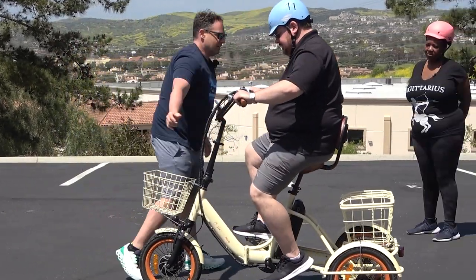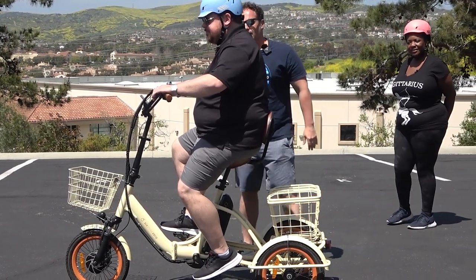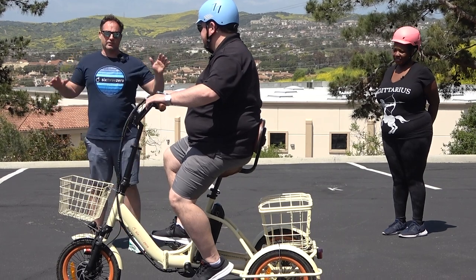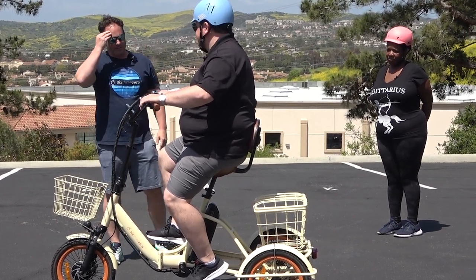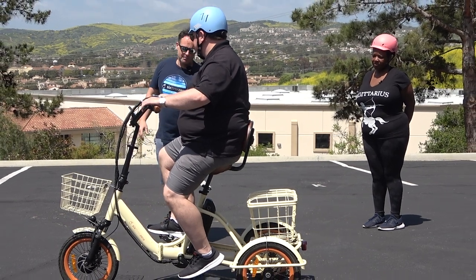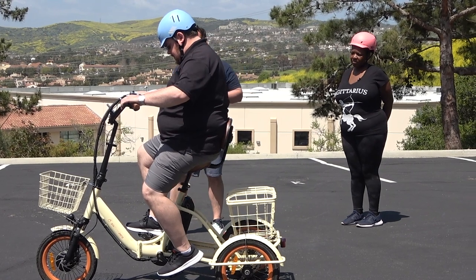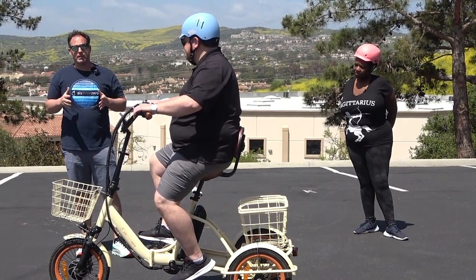Now let's get the side shot here. You can see he's getting the support — he's upright. Our folding EZ Transit is a comfortable trike overall too because you can adjust it and dial it in. You've got the backrest there, you've got the seat there. It really is a great tricycle seat with a backrest option if that's what you need.